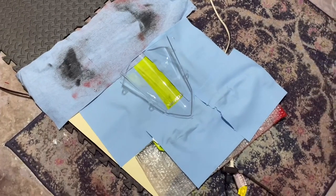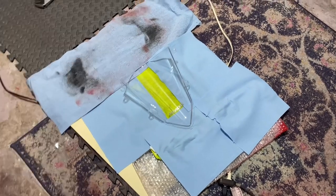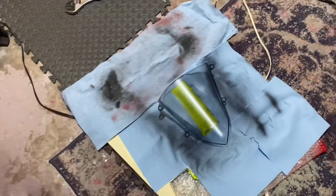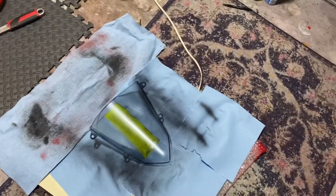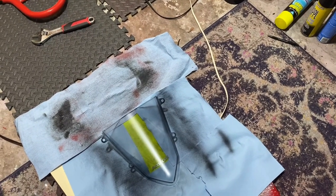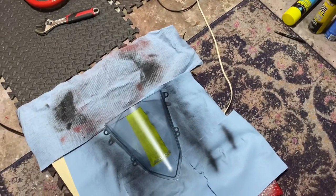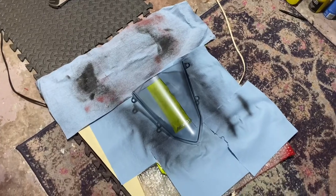Alright guys, here's the first coat. Looks a little tinted already. I really care how it looks from the outside — I still want to have some visibility through it when I'm tucking, but I don't like it clear, so that's gotta go. And I didn't like it red either.